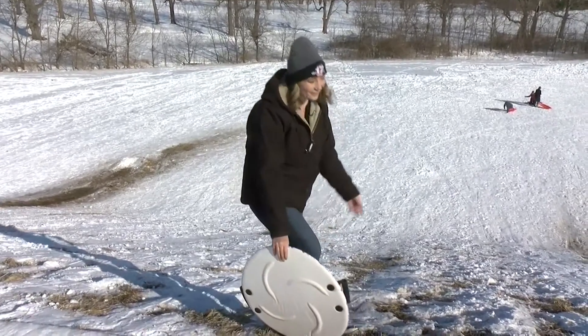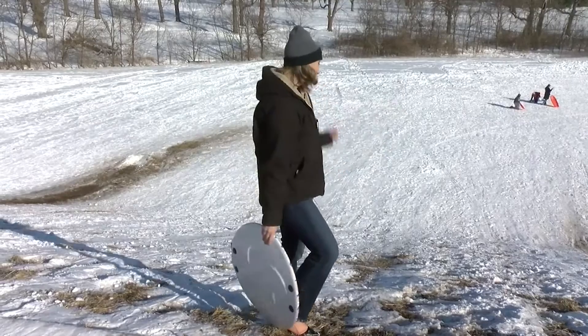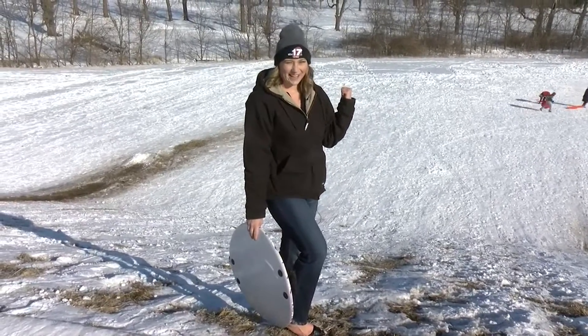I'll catch you on the flip side, reporting live by this massive hill. I'm StormTrack Forecaster, Maddie S.